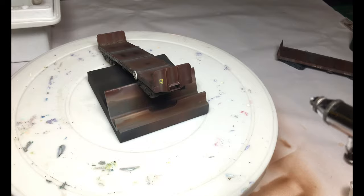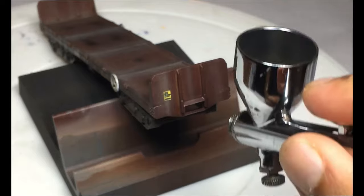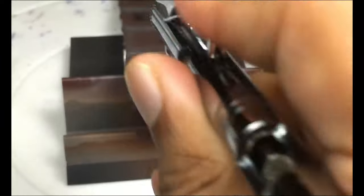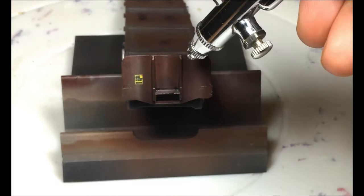Just like the other two models, I would also do a little bit of grime using black. I'm simply going to reduce the pressure to about 30 psi, bottom up. If you ever do these kind of mistakes, the easiest way is to immediately get to air mode without any paint and simply blend it and drive all extra paint into crevices, because that will never look out of place.